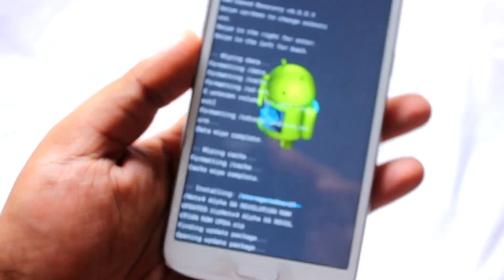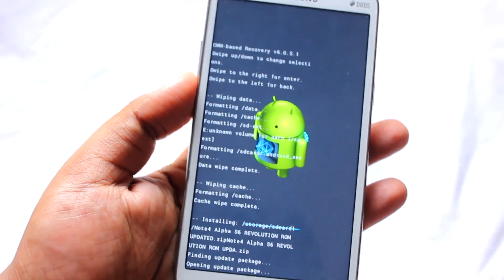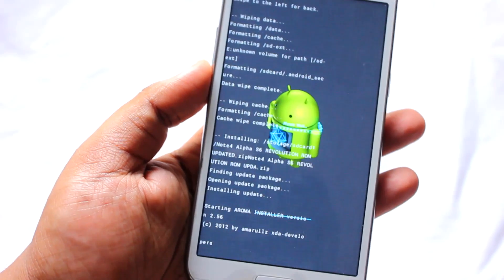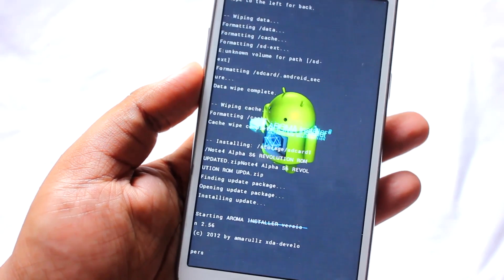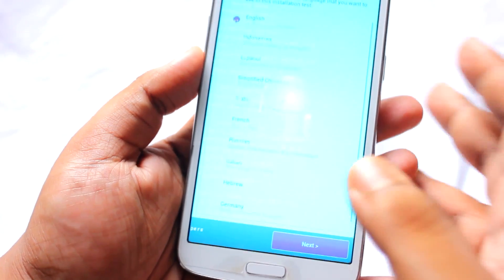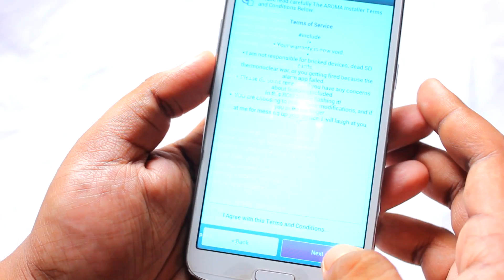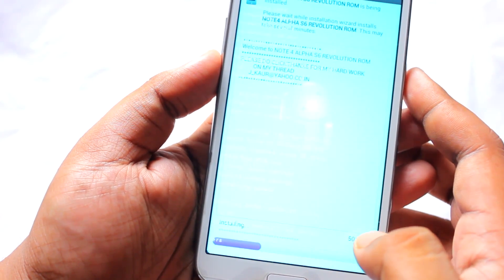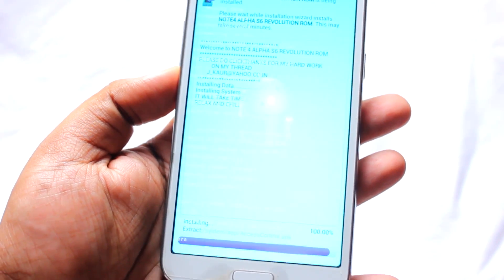Select Yes to confirm. Just wait a few seconds for the ArrowMI installer to start. Once it appears, you don't need to do anything special — just select Next, then agree to the terms and conditions, select Next again, and it will automatically start to install.